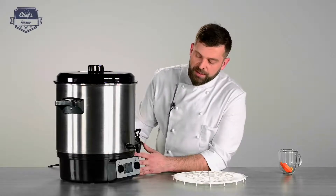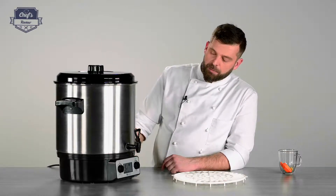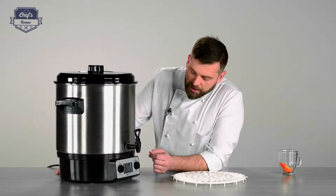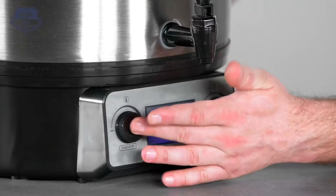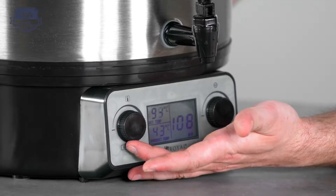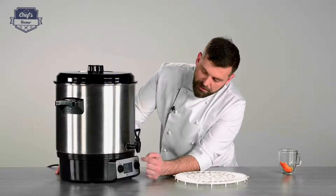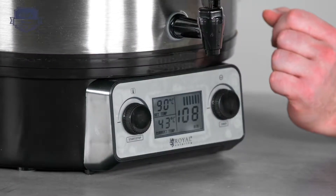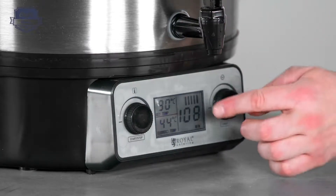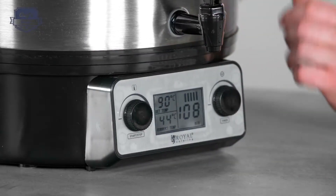The heart of the mechanism is in the base — that's where the heating element is, between the tank and the base, along with two controls. You have a lot of options. You can set the temperature with this knob, and once you've set it, pressing it confirms it. You'll see bars going up and down, which means the device is heating to the temperature you've set — in this case, 90 degrees. Underneath you have the display of the current temperature inside the tank.